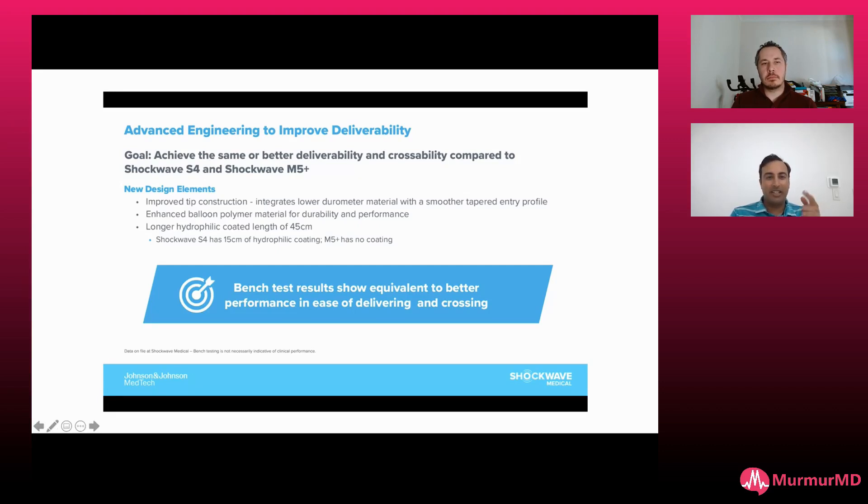The crossability is also improved. The tip construction — the angle and tapered profile — really helps it reach. Honestly, it's been more deliverable below the knee for me as well. There are only a few lesions where you need atherectomy because nothing will cross. The E8 has 45 centimeters of hydrophilic coating, compared to the older S4 which only had 15 centimeters, and the M5 really didn't have any coating — so the M5 was tough to deliver below the knee using a .035.